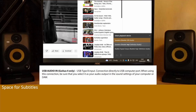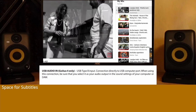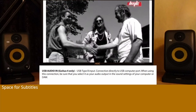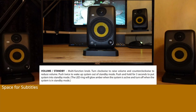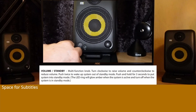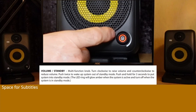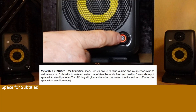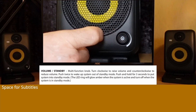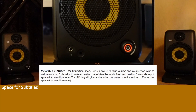When using the USB connection, be sure that you select it as your audio output in the sound settings of your computer or DAW. Volume/Standby Multifunction knob: Turn clockwise to raise volume and counter-clockwise to reduce volume. Push twice to wake the system out of standby mode. Push and hold for 3 seconds to put the system into standby mode. The LED ring will glow amber when the system is active and turn off when the system is in standby mode.